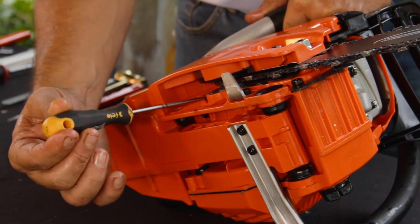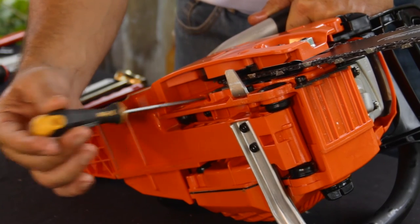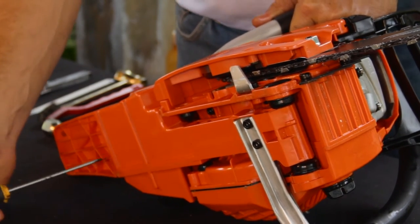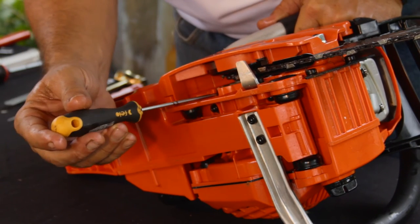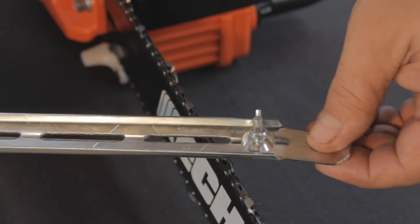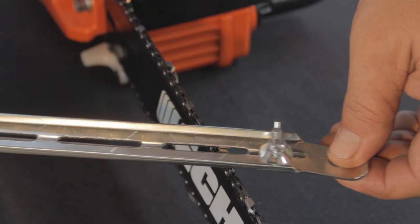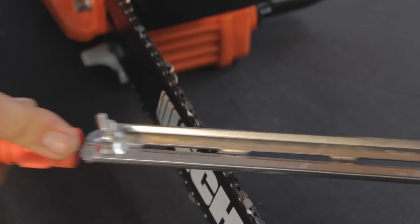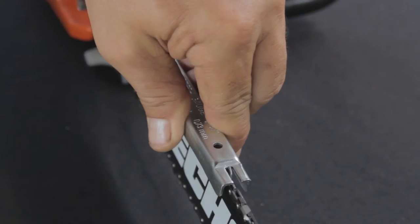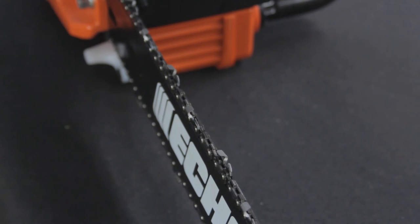Check the chain lubrication screw. The unit comes pre-adjusted to 7 milliliters per minute. If more lubrication is required, turn the screw to the left — the maximum output is 13 milliliters per minute. Sharpen the chain when necessary: hold a 5.6 millimeter file at a 30 degree angle and slide it along each tooth, then use a flat file to adjust the tooth depth. If you are unsure of this procedure, consult your operator's manual or dealer.